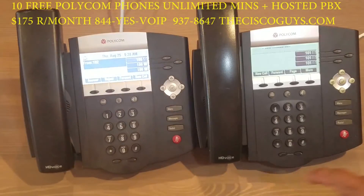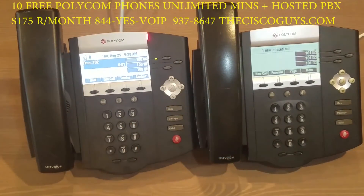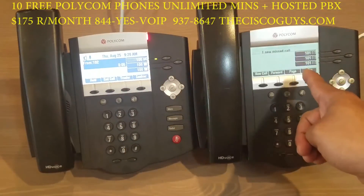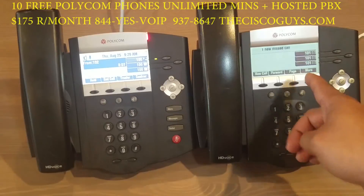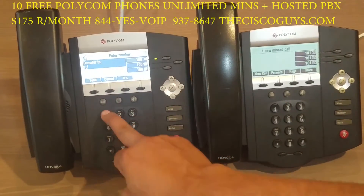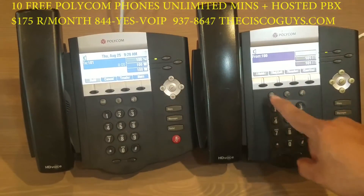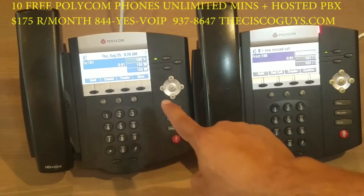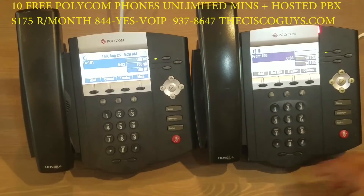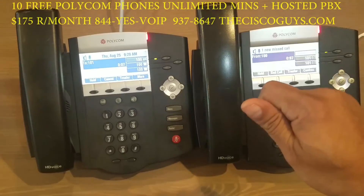You start by answering the call. Now you are speaking to the person from the outside — they want to talk to the person at extension 101. You will hit transfer, dial 101 pound. Now you're connected to extension 101 and you're speaking to each other, while the caller from the outside is listening to hold music.